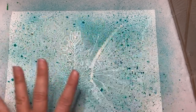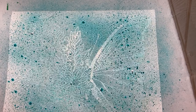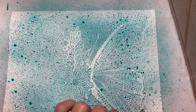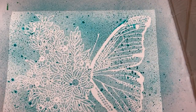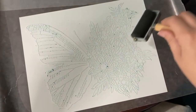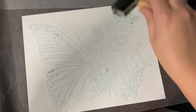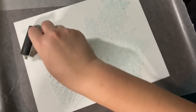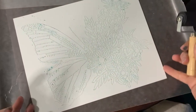The butterfly should leave a negative impression when I lift the stencil up. I've got all this lovely ink on the stencil, so I'm going to carefully lift it up and transfer it — flipping it over and placing it on another piece of cardstock so we can save all this lovely ink.